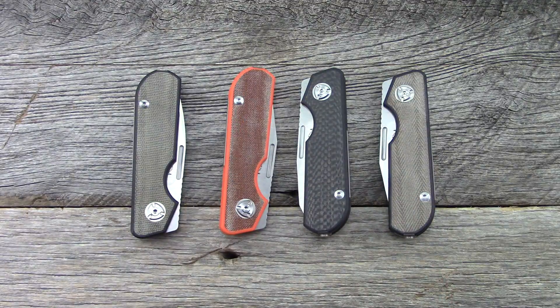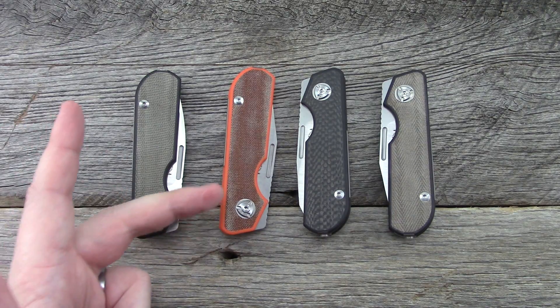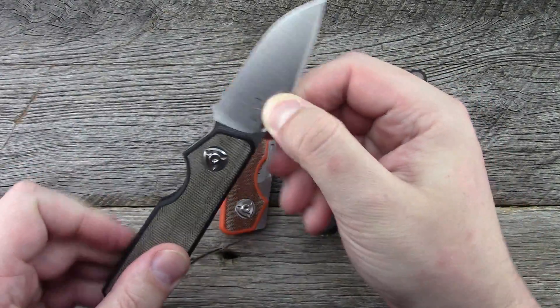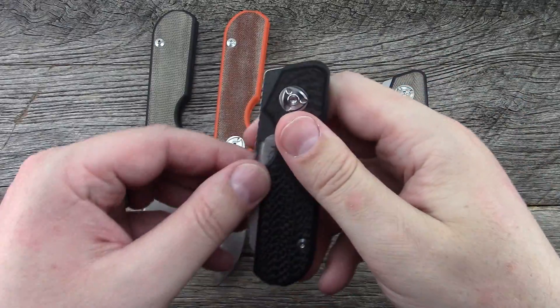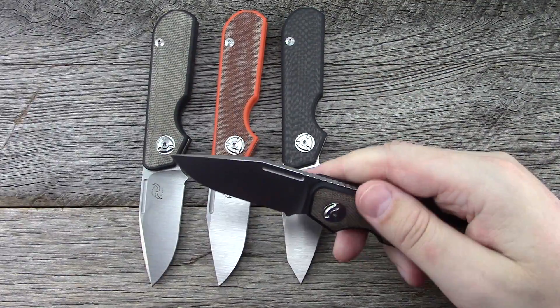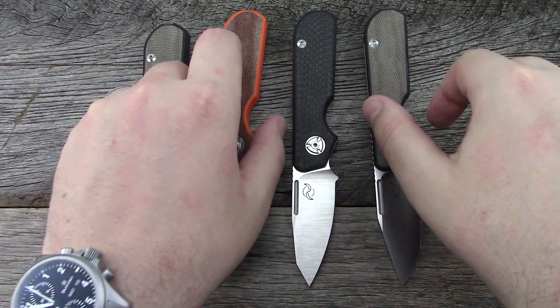There are a couple different variations to get out of the way right off the bat. As you can see, there is carbon fiber, a green-brown micarta — I can't remember, it's a canvas micarta — and then either black G10 or orange G10, which is very cool. There are a few different blade shapes with this one: a drop point with the greenish micarta, a clip point with the really cool orange and brown combination, the carbon fiber with the sheep's foot blade, and again the green canvas with the clip point.